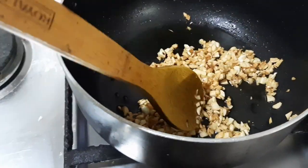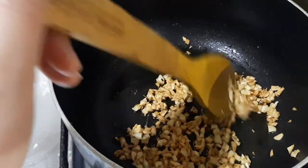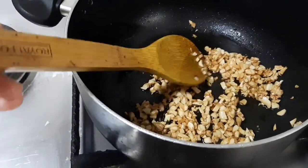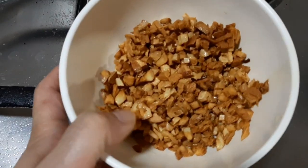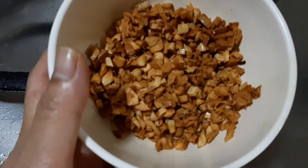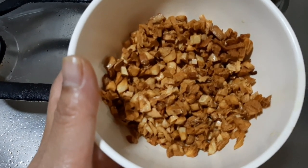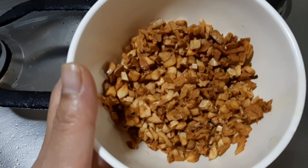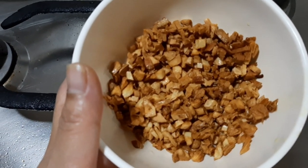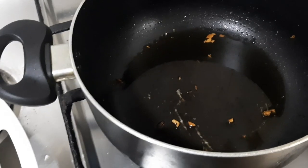We have to remove it from the pot now for the toppings. We'll set this aside for a while. Now we'll start to sauté the garlic, onions, and ginger.